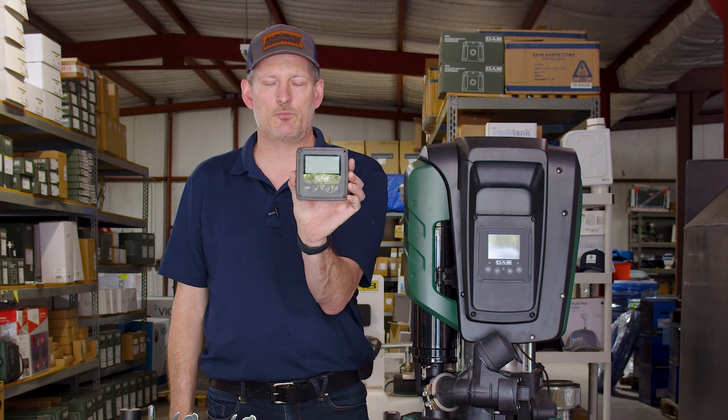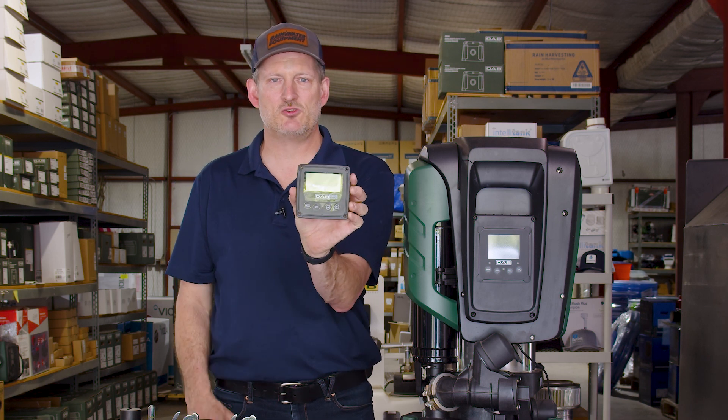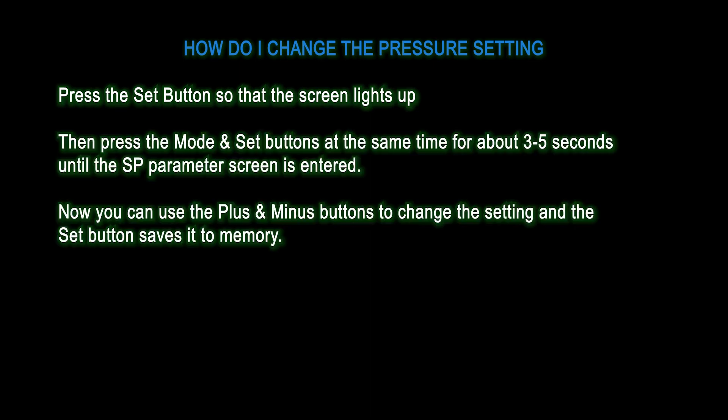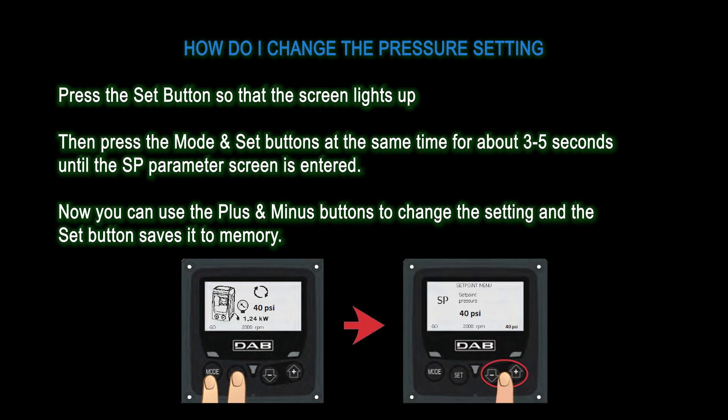There's a screen on the pump consistent with the entire line of Easy Line products from DAB, where you punch buttons to make pressure changes and other settings. To change the pressure on this pump or any Easy Line pump, hold down the Mode and Set button for about five seconds — PSI will come up on the screen. Then use the up or down arrow to get the pressure setting you want and hit Set.